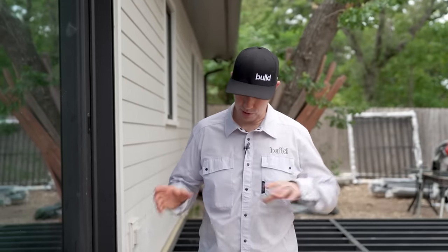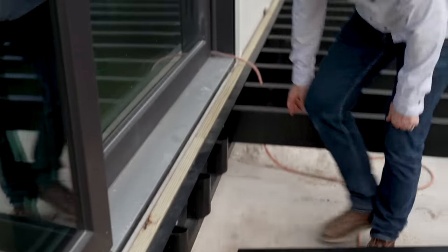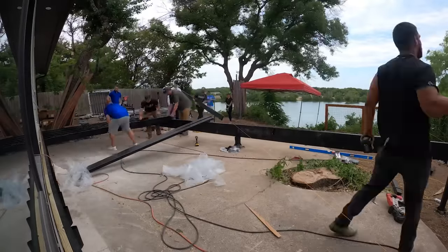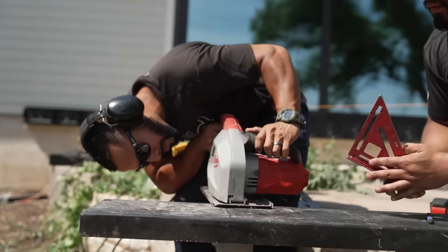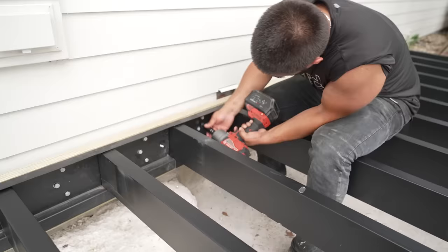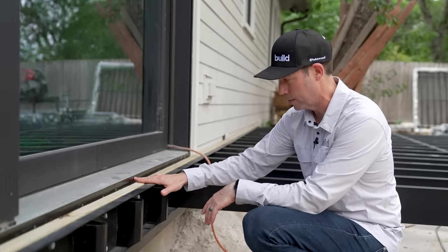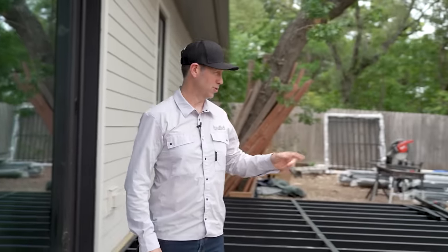Day two on this project. We started yesterday and the first thing we did was put their ledger board on. This steel piece from Fortress has a built-in hanger system and a ledger board so that when we start putting these joists in, they're going to slide right in. Everything on this system is made to mimic what 2x traditional framing looks like. The ledger was a little harder for me because I've got slab on grade, so I had to screw into concrete — but I'm going to end up with a nice flush deck. I don't like step-downs.